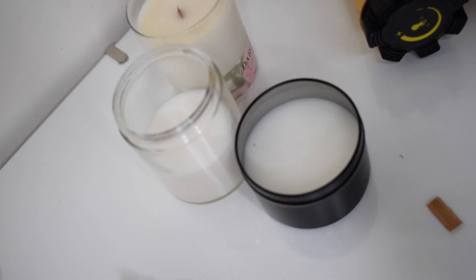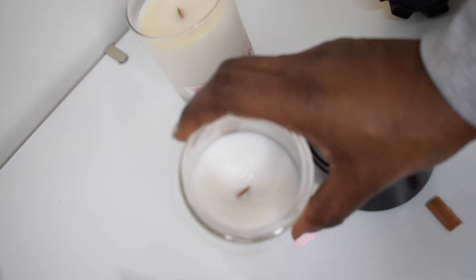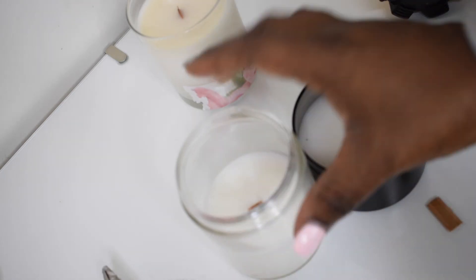So if you want to see how I switch out my wicks when I'm doing candle testing, just stick around for this whole video. In the comments below, if you are working with coconut wax, let me know what you're using — are you using cocoa apricot, cocoa 83? What are you using and what do you think about it? How is the hot throw, how is the cold throw? I am going to give you the dimensions of this vessel. I am using a jar from Uline and a tin jar from Uline. I think the dimensions all range about the same — three inches.